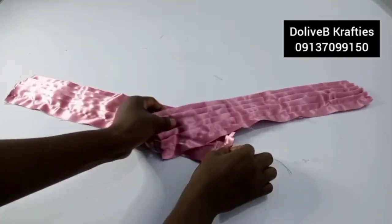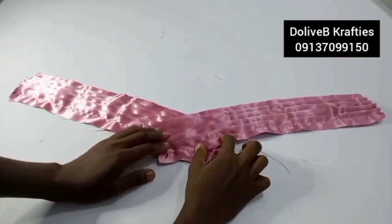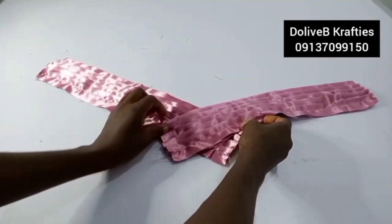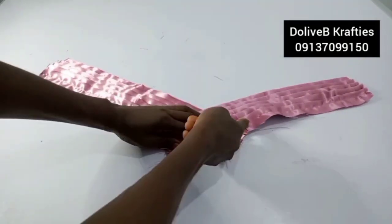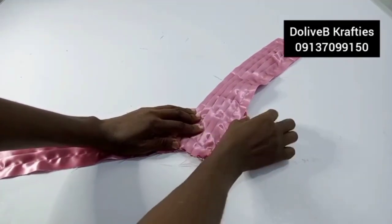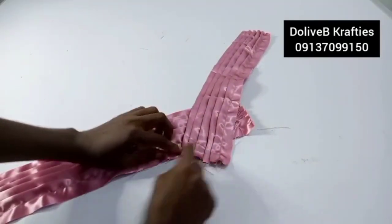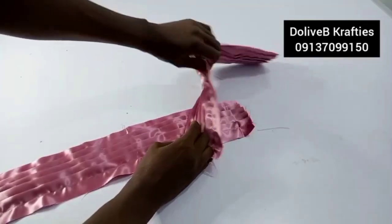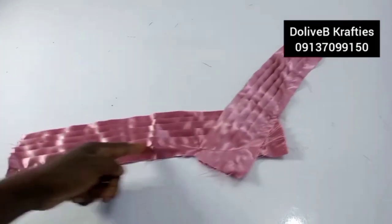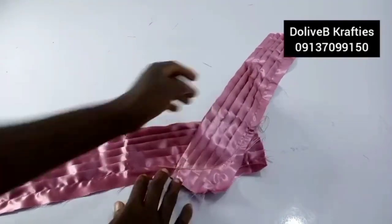Now we're forming the V-band. Place the two pieces like a V — this one touching here, this one touching here. When stitching, make sure you do a curve. I've joined both pieces together with a curve stitch, as you can see.